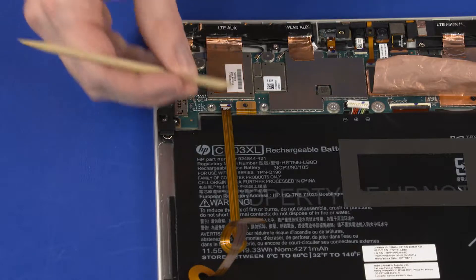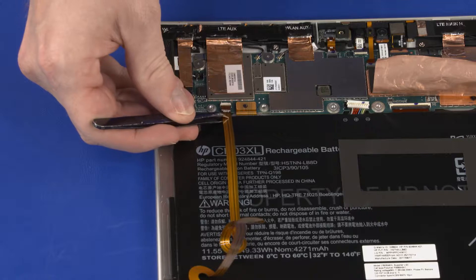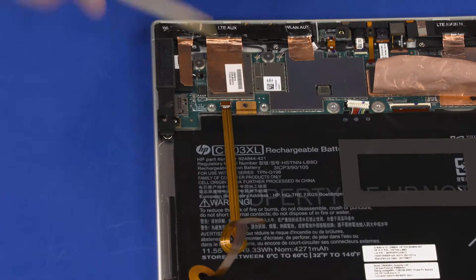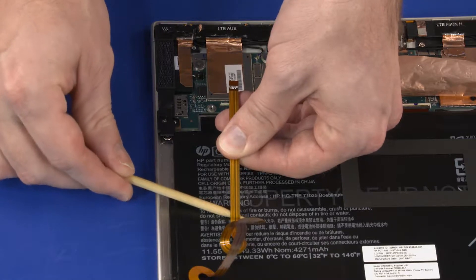Using minimal force, lift the locking bar up on the touchscreen ZIF connector and disconnect the touchscreen ribbon cable from the system board. Remove the touchscreen ribbon cable from the adhesive that secures it to the battery.